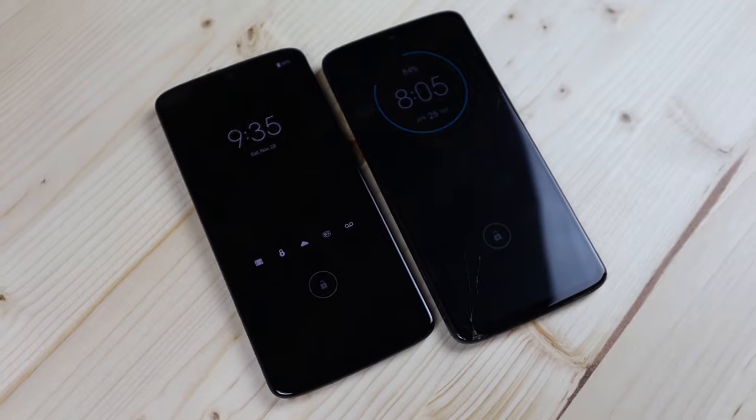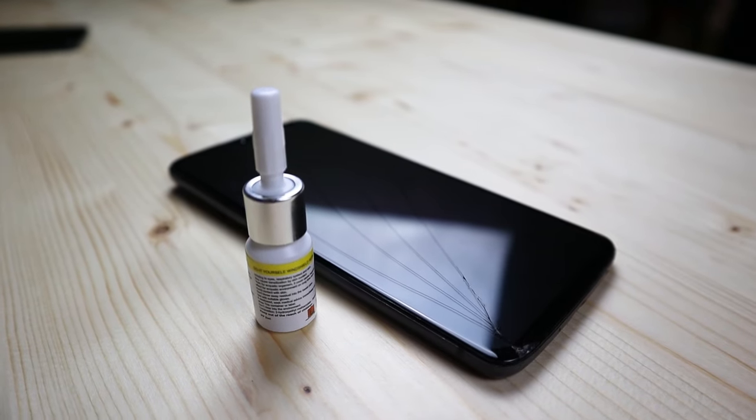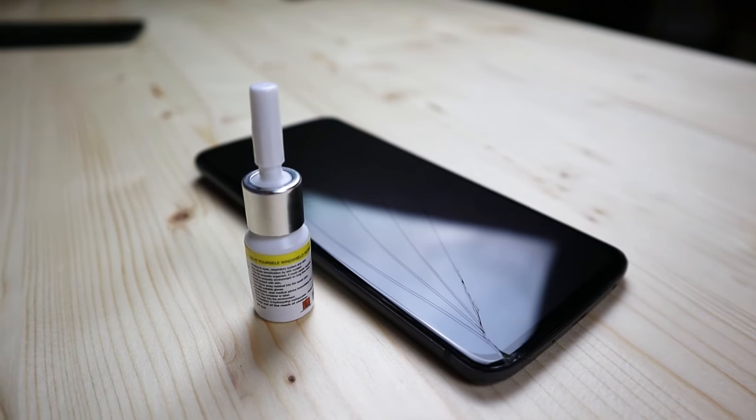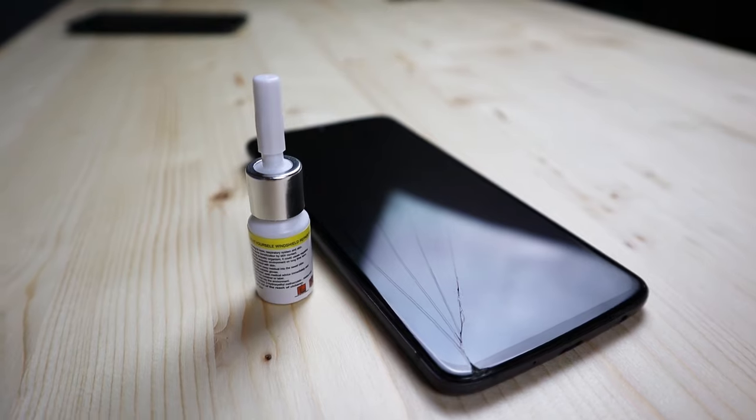What's up guys, I'm Joe. Today we're going to be working on this Moto Z4 — it is the latest iteration of Moto Mods. It has a cracked screen. The digitizer still works, the LCD still works. We're just going to see if we can get rid of those cracks on the screen with the windshield resin.